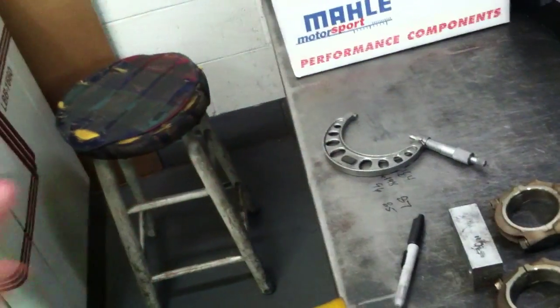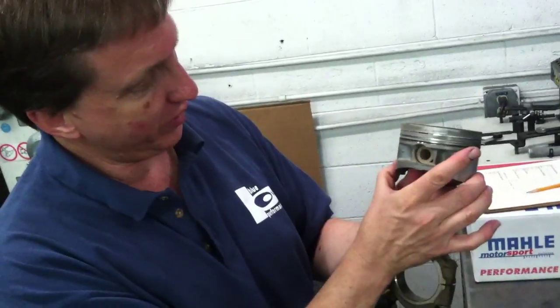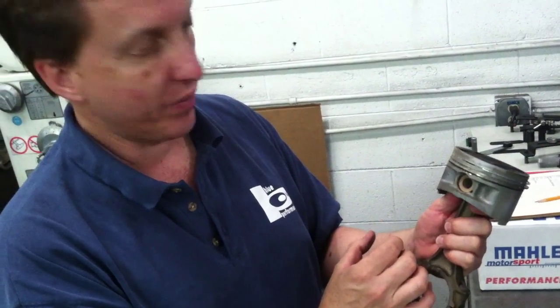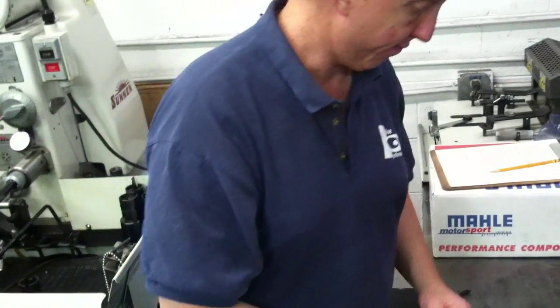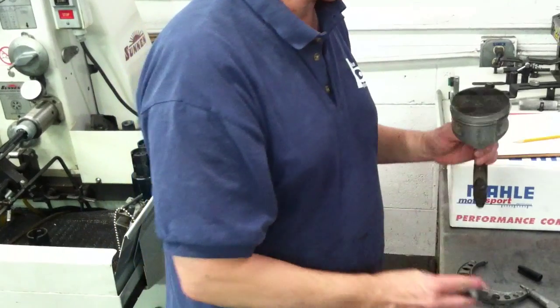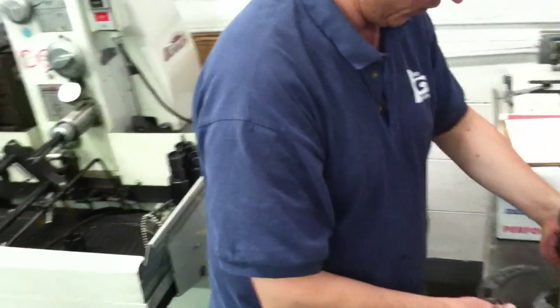Now, when we looked at all the pistons, there were some of them that had more — they had crushed in more here. So it's the amount of wear there. I believe this one was the eight. These two alone have over a thou variance between them.